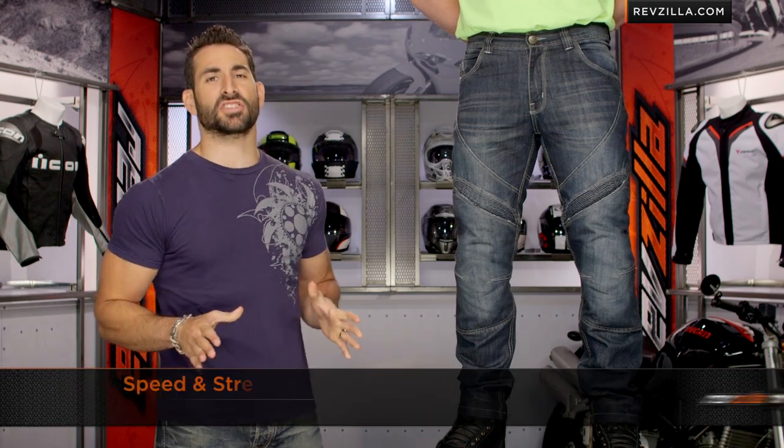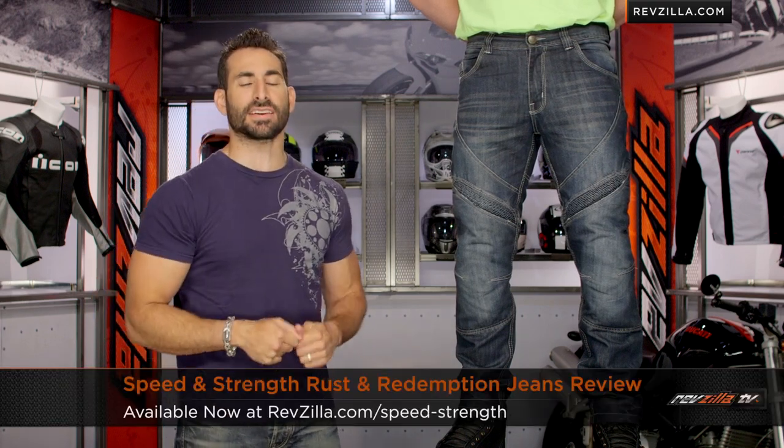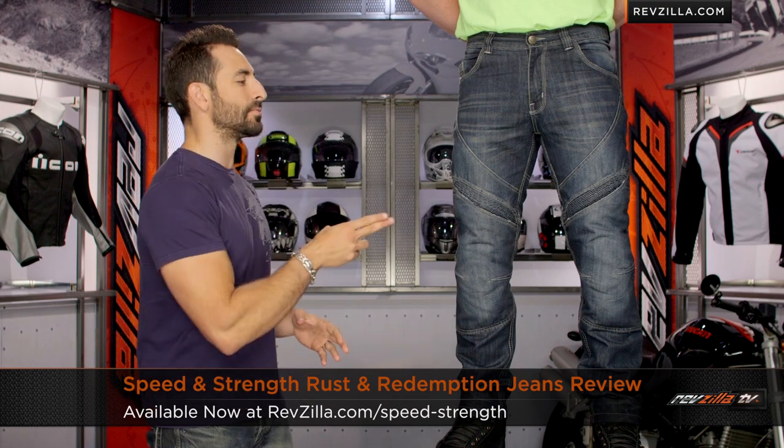Hey, this is Anthony with RevZilla TV where you can watch, Decide and Ride. Welcome to our detailed breakdown of the new Speed and Strength Rust and Redemption jean available at RevZilla.com.